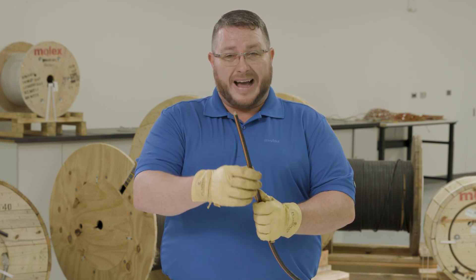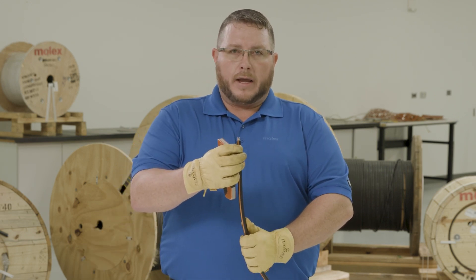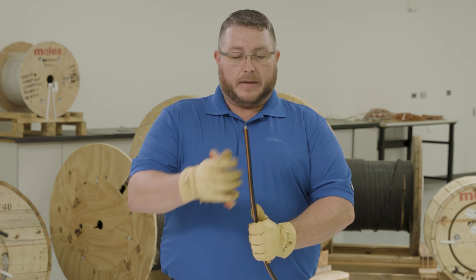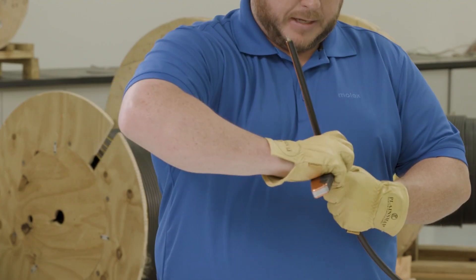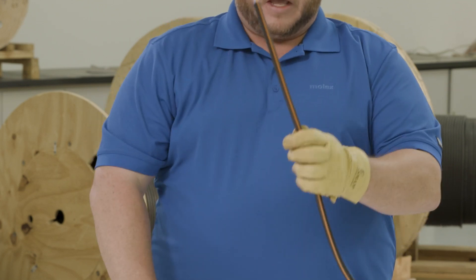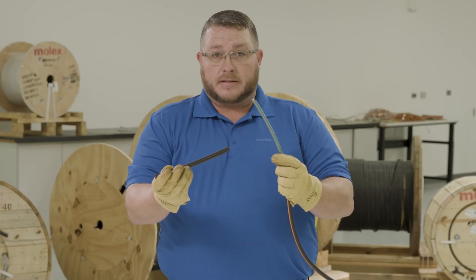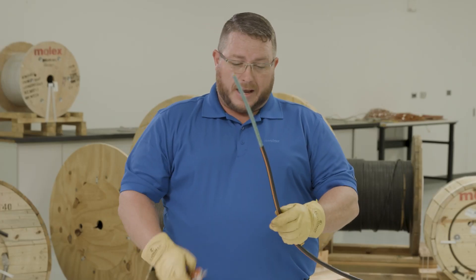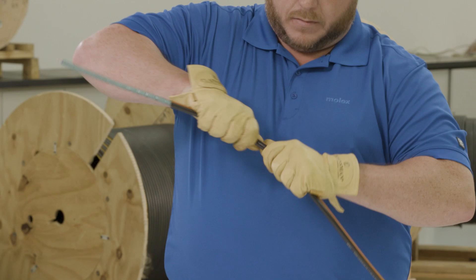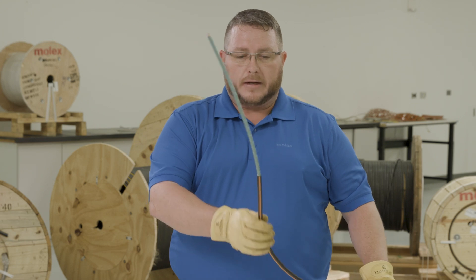We're going to open this cable up and show you how easy it is to get into it. We tried to match this to the way copper cables used to open — really easy and simple. So we'll show you a unique feature: I can take this cable and ring it, and once I ring it, I can pull the jacket off. It's that simple. I can take two to three feet off at a crack, and you can see it slides off quite easily. There wasn't any extra effort; the knife was able to cut through the jacket easily.